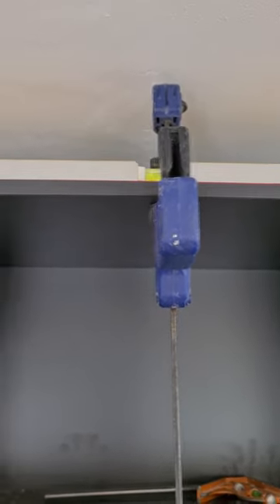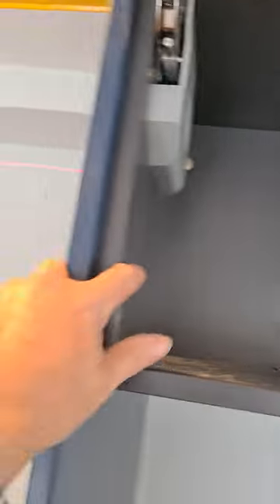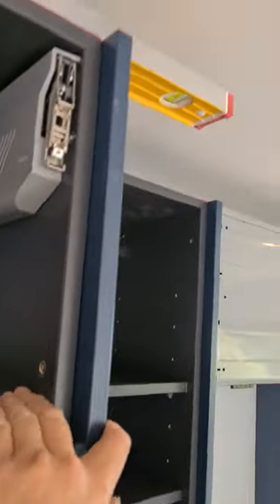So get your spirit level, clamp it to your cabinet, and that way you can then put your cabinet up and it will sit there. Then you can just put clamps on the sides to get them to your distance you need set back, which I've done, then you screw your cabinet in.